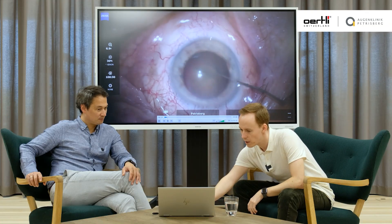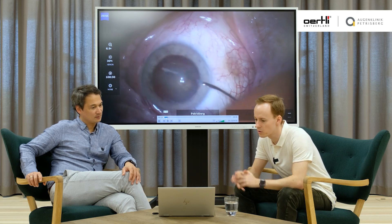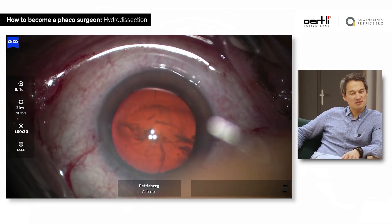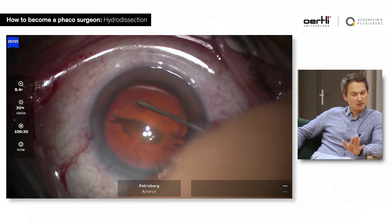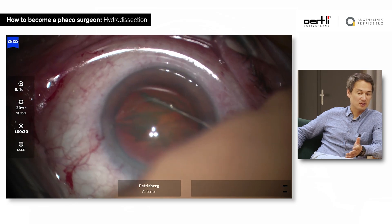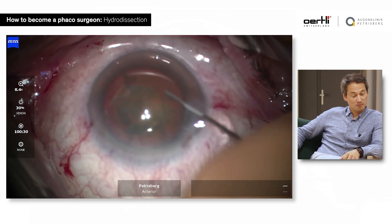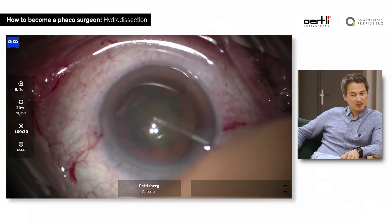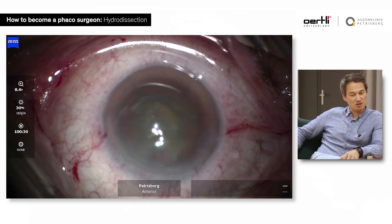You see the wave? I see the wave, and what I also like to do is to push a little bit down on the nucleus in order to have the BSS coming up and not be trapped. Once I see the first wave coming, then I push down on the nucleus a little bit — I just dimple down. Sometimes you can blow out the posterior capsule if you have too much pressure behind the lens that cannot go anywhere from the injection. Just make sure that you can twist it and turn it.